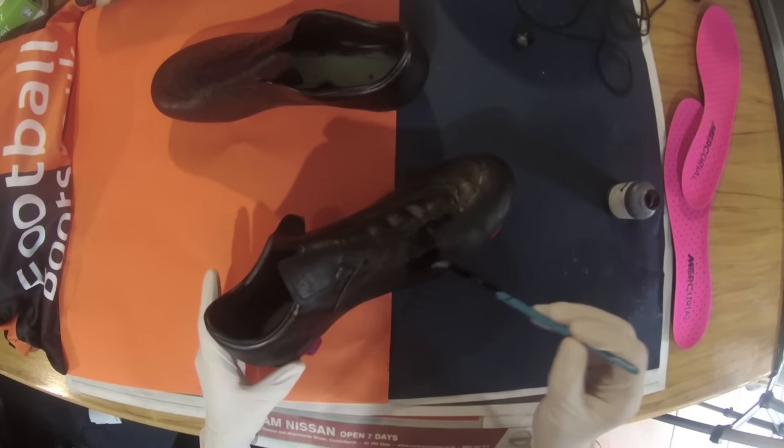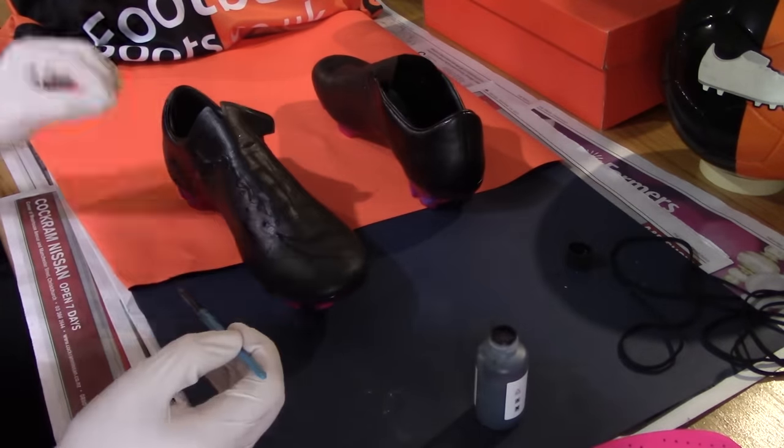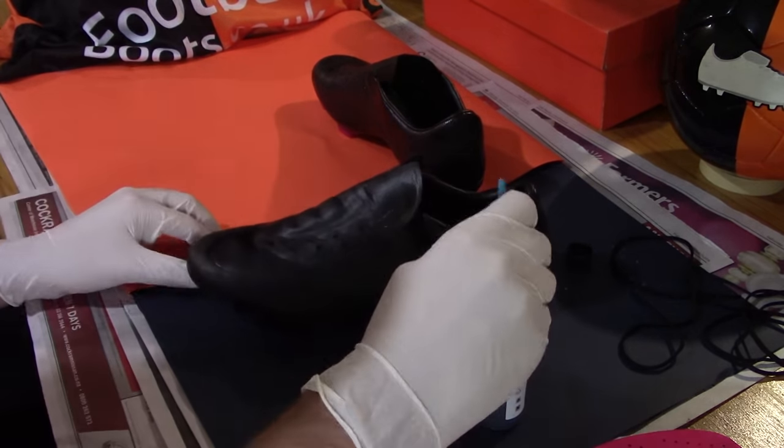Left overnight for the second coating of dye to fully sink into the upper and fully dry, the boots are now ready for the third and final application of dye. As with previous applications, coat all the areas you desire in an even and careful manner, remembering that any stray dye on the sole plate can be removed by the acid used in step one. Leave overnight for a final drying session.